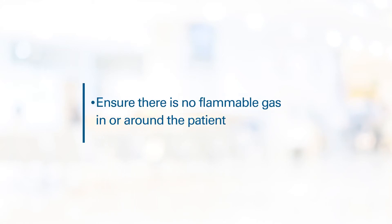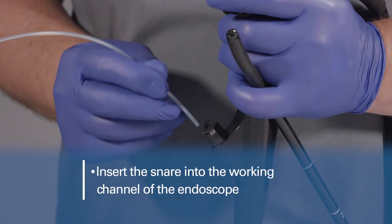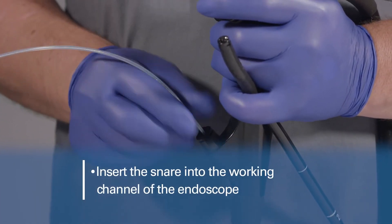The snare may be used either hot or cold. When using the device with electrosurgery, to reduce the risk of explosion, ensure there is no flammable gas in or around your patient before starting the procedure. With the snare loop retracted inside the outer tube, insert the snare into the working channel of the endoscope.